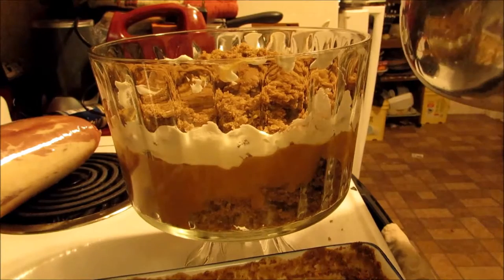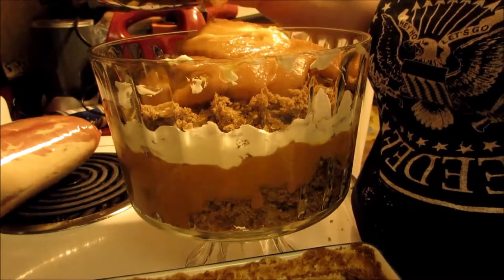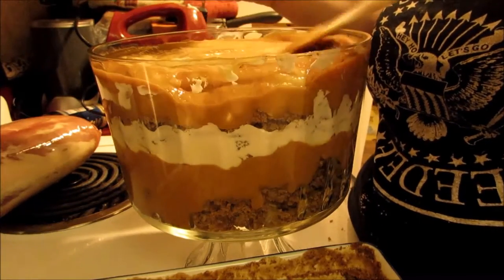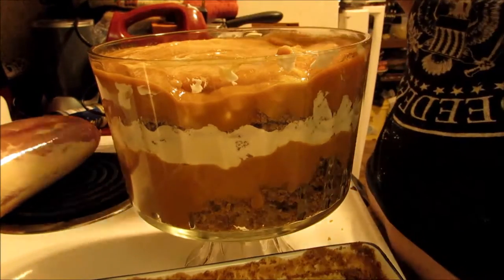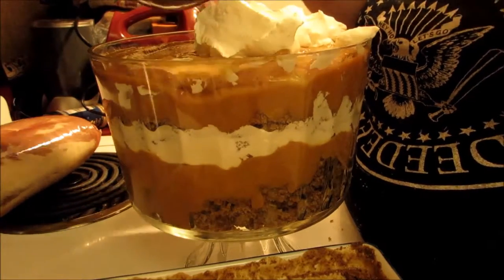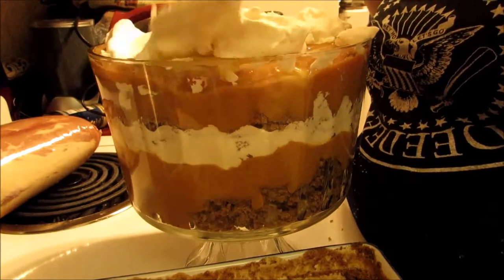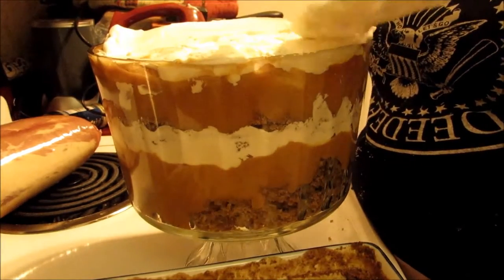Then you want more of this pumpkin mixture. A little bit didn't get mixed in, but that's okay — you can just swirl it around so that it's pretty. Nobody's going to notice because it's all going to blend together. And then you want to top it off with the whipped cream. You might get a little pumpkin mixture mixed in — it's okay.